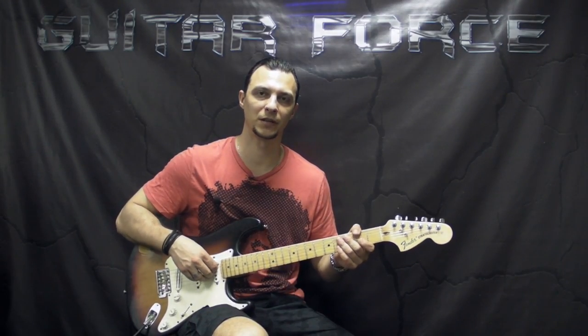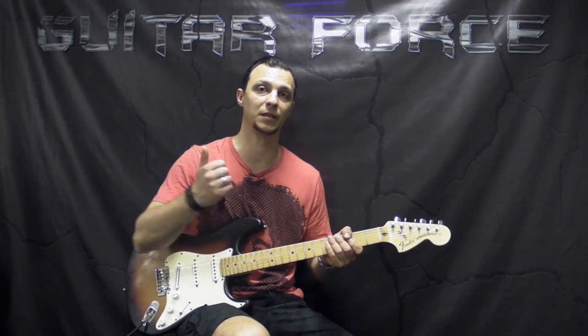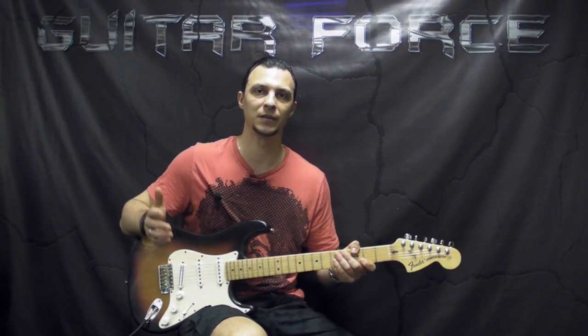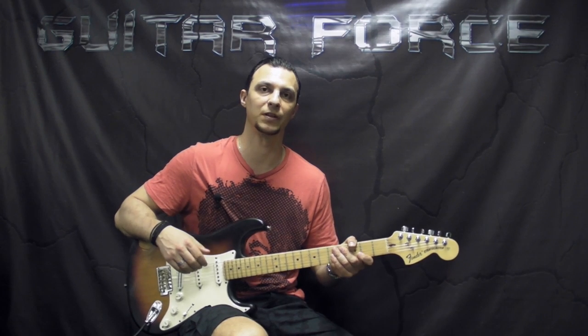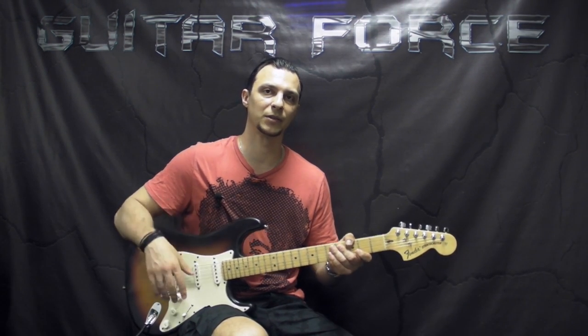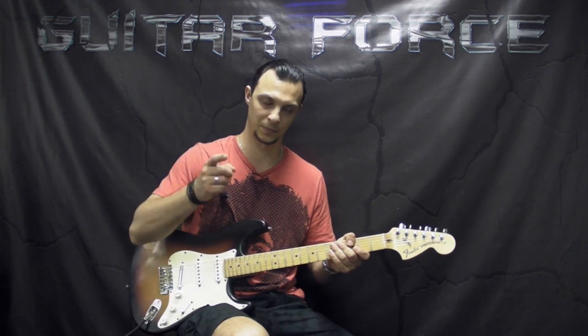Alright guys, so that was it for this part, I hope you liked it. If you did, please hit the thumbs up button. Don't forget to visit guitarforce.com for more guitar related stuff, and also you can purchase the rest of this lesson if you liked it. So till next time, I'll see you again, take it easy, and as always, let the force be with you.